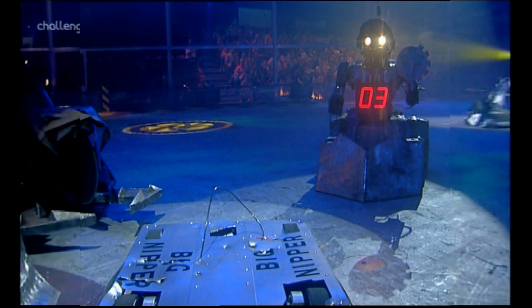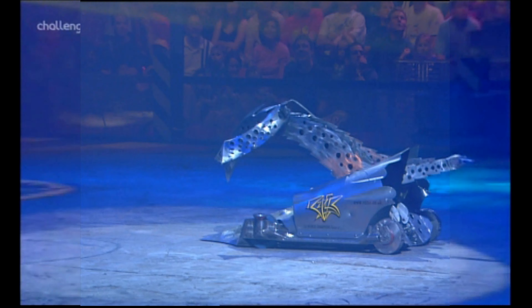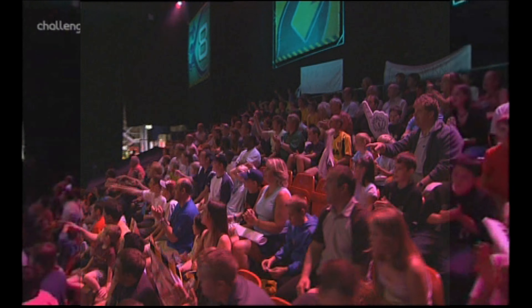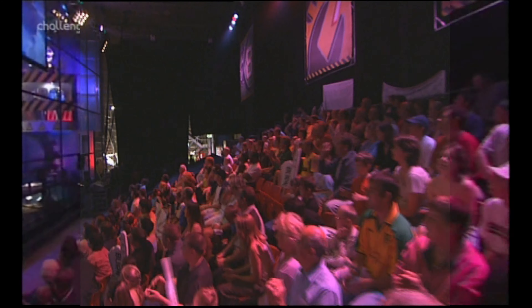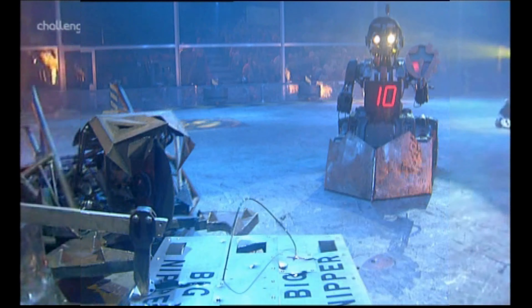It's part of the self-righting mechanism that has flown away from Razor. Beset by mechanical problems in the UK Championships — the reigning world champions have never won the domestic title. Now they're trying to claw their way back into this fight.